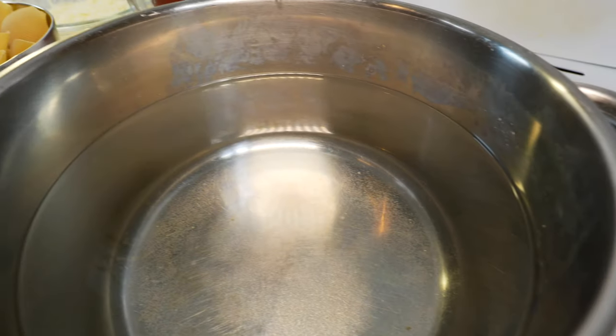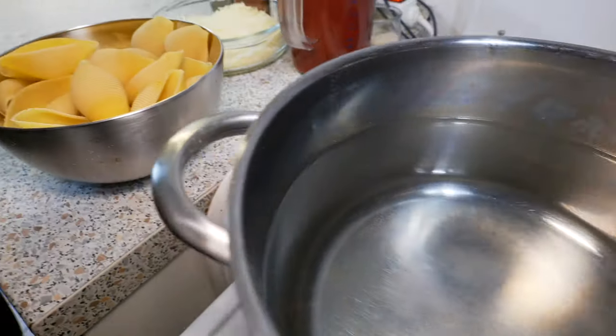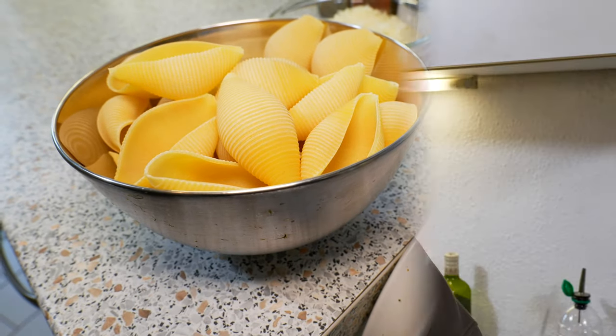First we're going to bring a pot of salt water to a boil to pre-cook our pasta. According to the packaging, they need about 14 minutes to be completely done, but we're only going to cook them for about six to seven minutes because we don't want them to be completely soft. We only want them to be a little cooked so we can fill them — they're going to be done after we take them out of the oven.